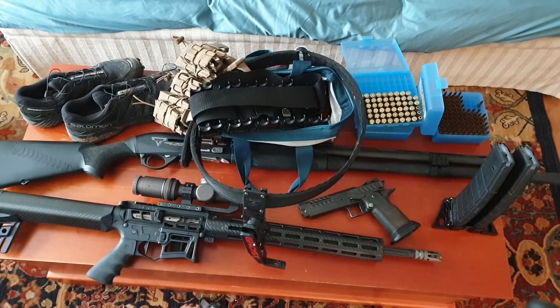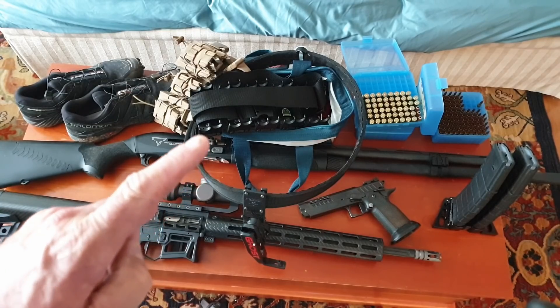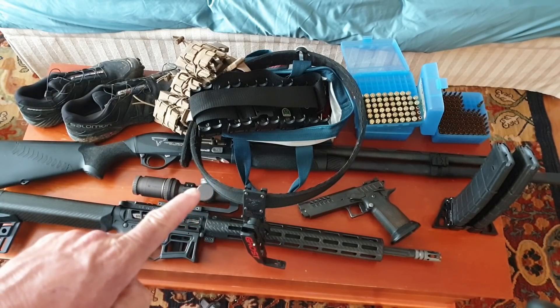We went to slugs, we went to birdshot, we went to clays throwing in the air, we went to a Texas star, then we went to rifle, we went to plate rack, we went to 200, 250, 300 yards. Absolutely incredible — very, very challenging stages. And keep in mind, you've got 120 seconds to get it done. So if your equipment fails you, it's not going to happen. I had a couple targets we couldn't hit, but at the end of the day we made it happen.